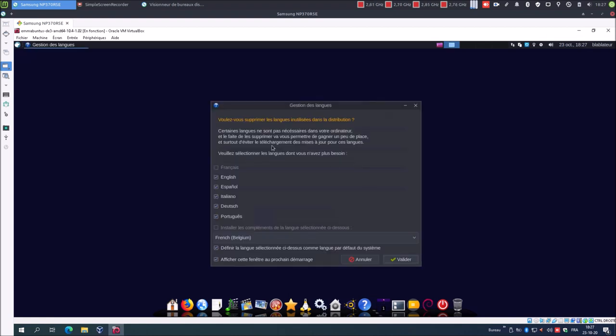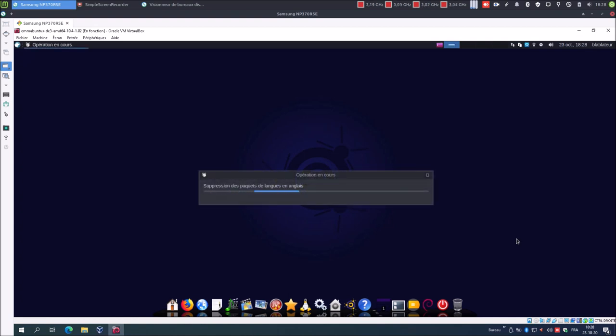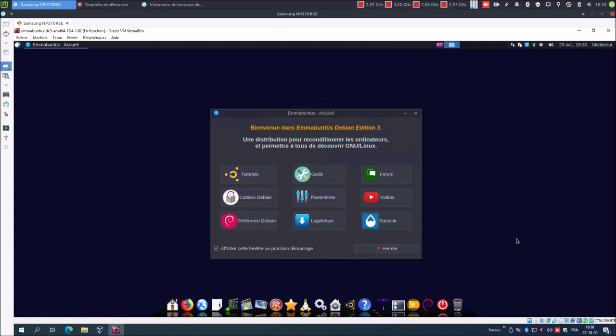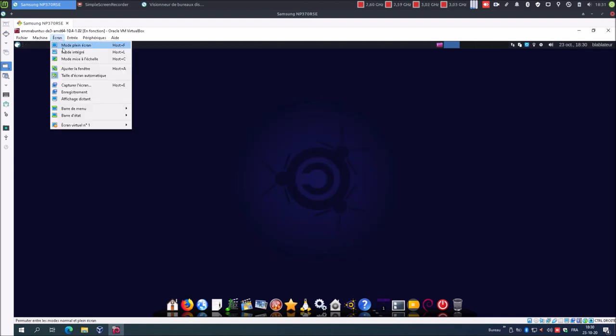Voulez-vous supprimer les langues inutilisées ? Oui, on laisse tout coché, on décoche juste « afficher cette fenêtre au prochain démarrage ». Valider. On patiente. Voilà, terminé. Nous n'avons pas besoin d'installer les additions invitées VirtualBox, parce que, comme on peut le voir, ils sont intégrés par défaut dans la distribution, tout comme l'agent VMware pour le logiciel de virtualisation VMware. Ce que l'on va faire, nous allons redémarrer.